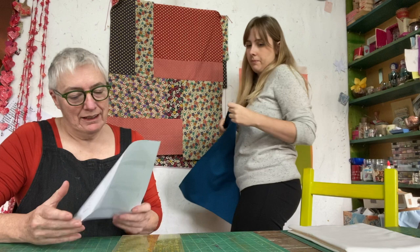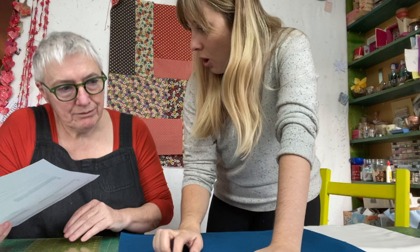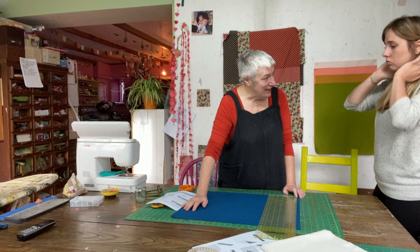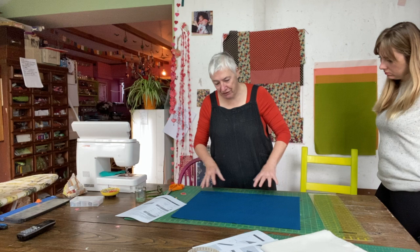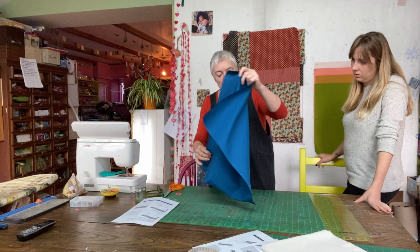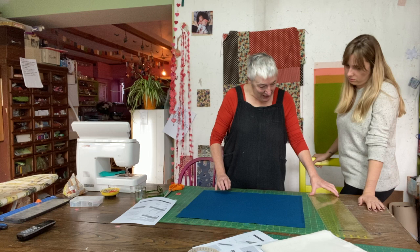Rita explains that at home, without a cutting mat or big table, she tends to mark everything in chalk when making clothes — but quilting is different. Kate measures the fabric and decides to cut from the selvedge edge because you can trust the selvedge as a straight line. She uses the grid on the cutting mat and cuts the selvedge off, giving herself about three-quarters of an inch.